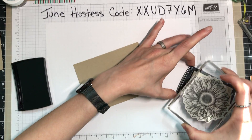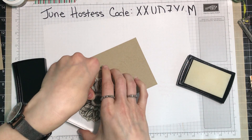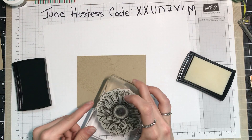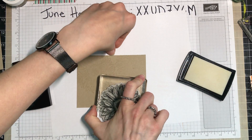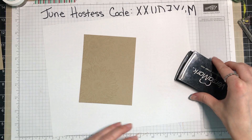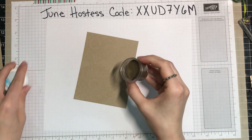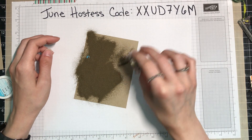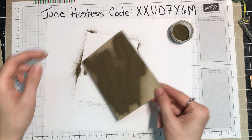I am using Versamark ink — a clear, sticky ink that allows powder to stick to it because it dries pretty slowly. Because of that, you can get an assortment of techniques done, which is a lot of fun to play with. I am just stamping three flowers; you could have done two, or stamped the smaller flower stamp if you really wanted to. I'll put that away so I don't accidentally get ink on it. Then I take my gold embossing powder and sprinkle it on.